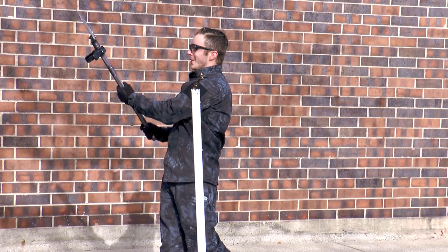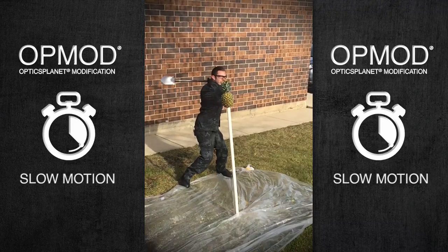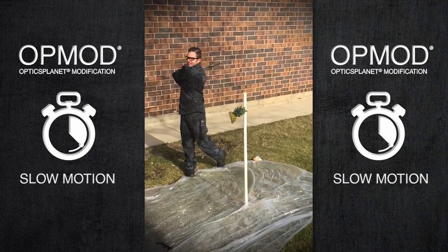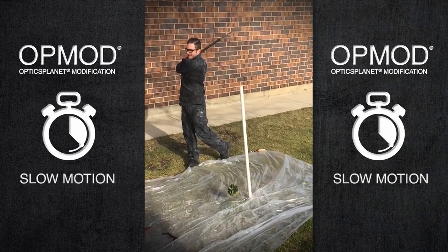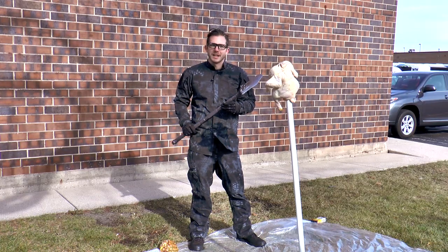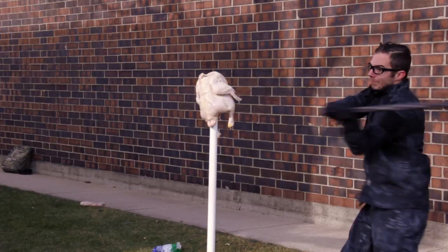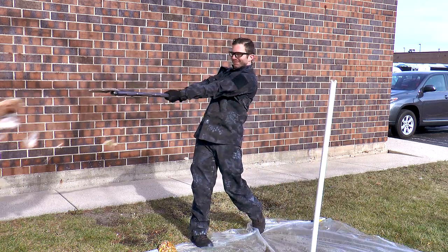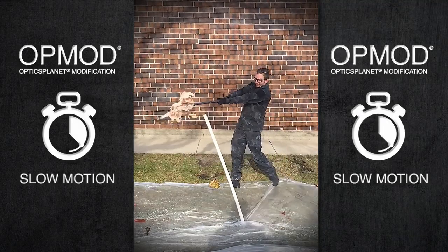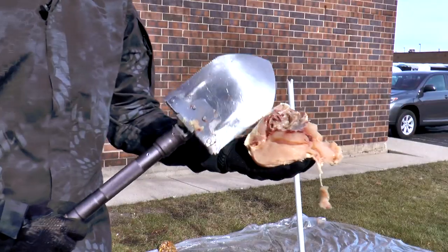There goes the GoPro. That's good. Now the true test of any edge weapon is, will it cut through a chicken? That's a pretty clean cut.